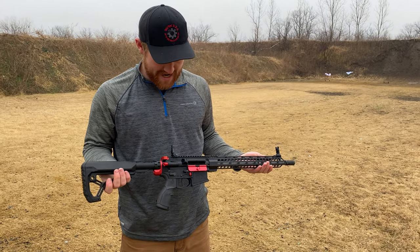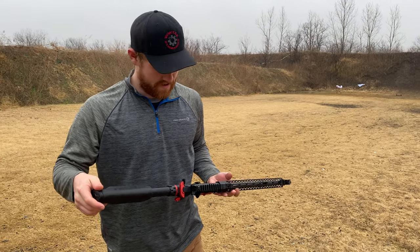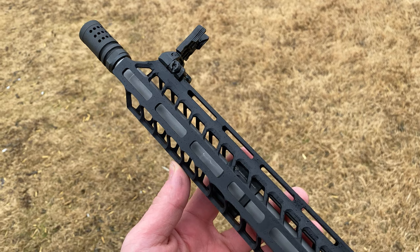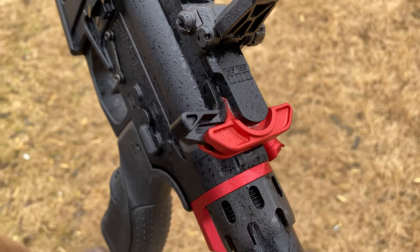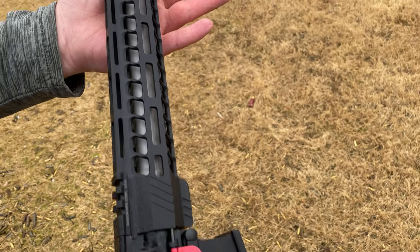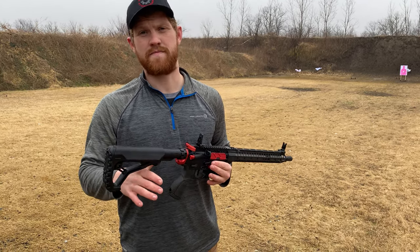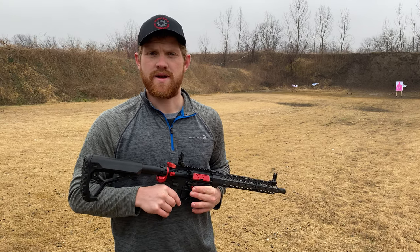Real nice, tight, compact design overall — just a really, really nice caliber. I'm a huge fan and I can't wait to shoot it some more. Also worth mentioning, it works with 6.5 Grendel magazines. So if you've already got that caliber — which we're big fans of — you can go ahead and use the same mags with six millimeter ARC. I'm really excited to see what this round has in store.